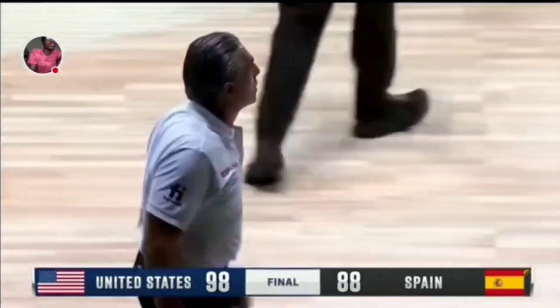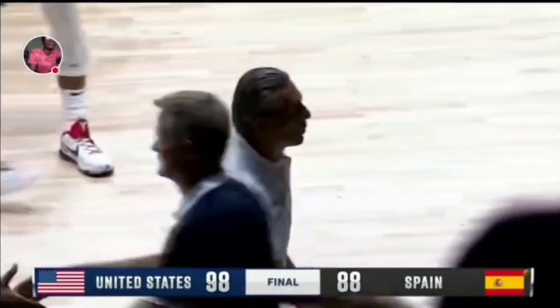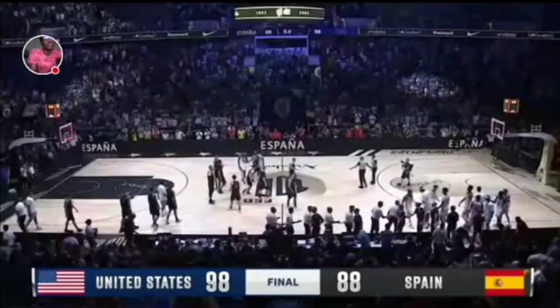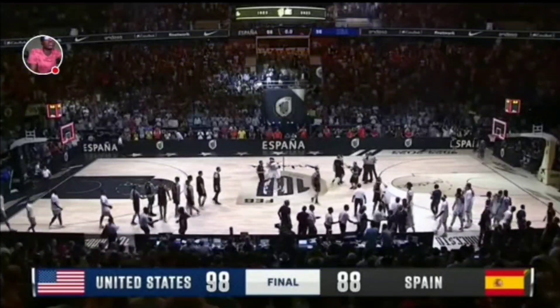And that is going to do it — the United States tested but survived the challenge against the top-ranked team in FIBA. U.S. 98, Spain 88.